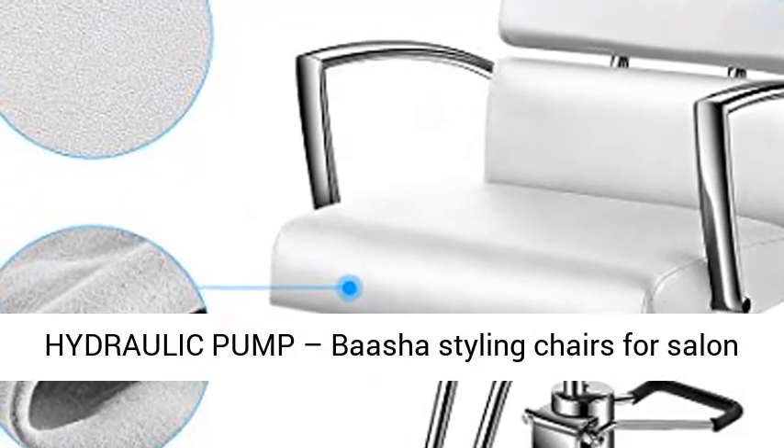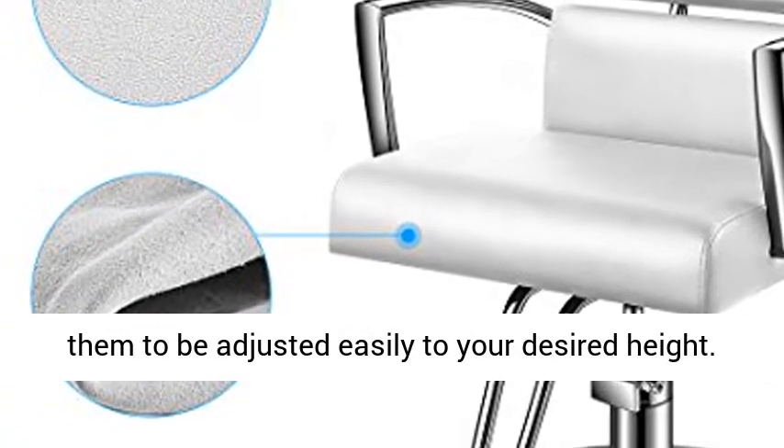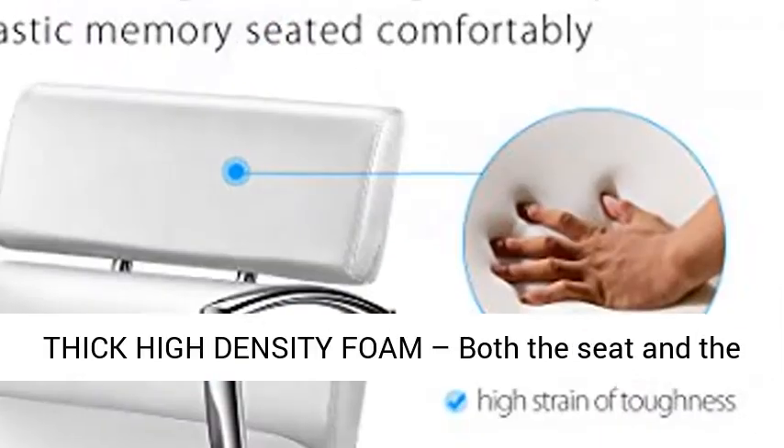Heavy Duty Hydraulic Pump. Basha Styling Chairs for Salon are made with a durable hydraulic pump that allows them to be adjusted easily to your desired height.